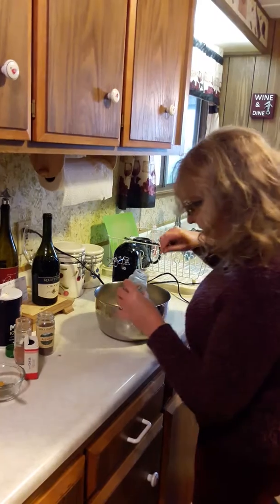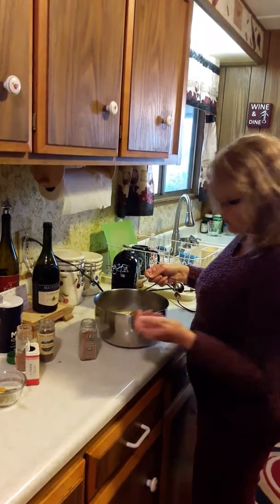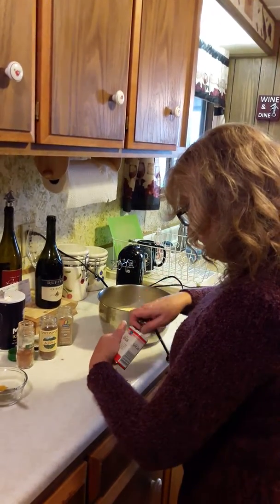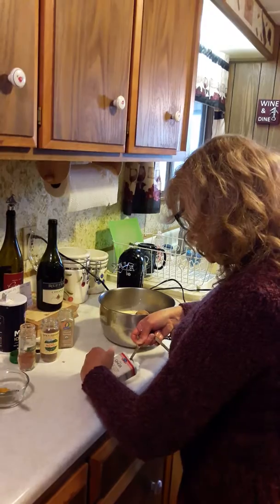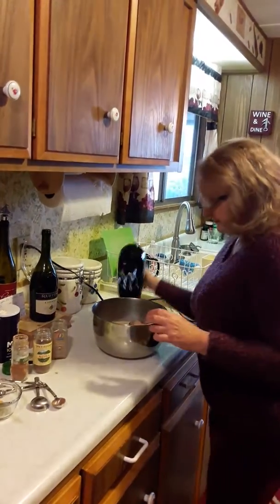A half a teaspoon of ground nutmeg — you can buy whole nutmegs and grind it yourself if you want. And then a half a teaspoon of ginger. The ground ginger is my secret pumpkin pie addition. In you go — there's your spices.